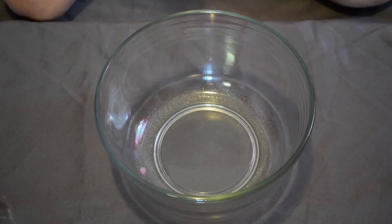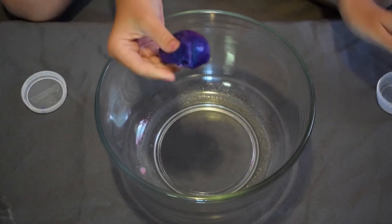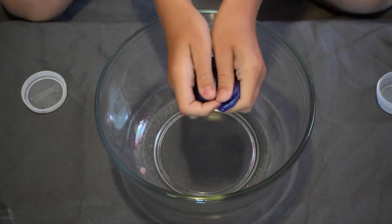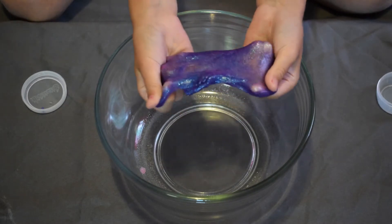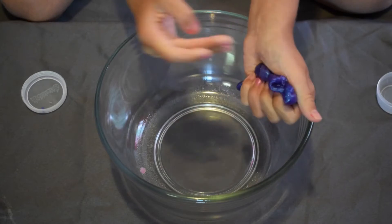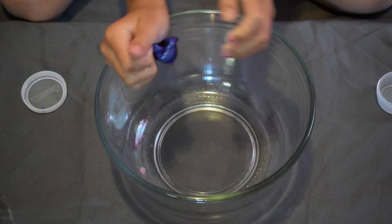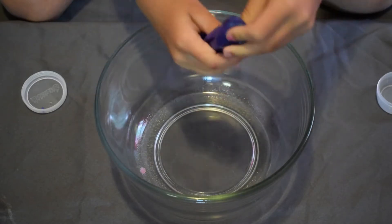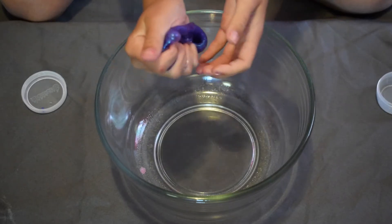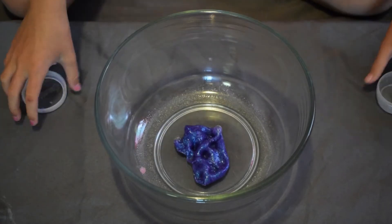I'm grabbing the first slime — it's a purple slime with maybe blue and a few purple glitters. It's not super stretchy but it's kind of stretchy. I'm just going to drop that into my bowl.